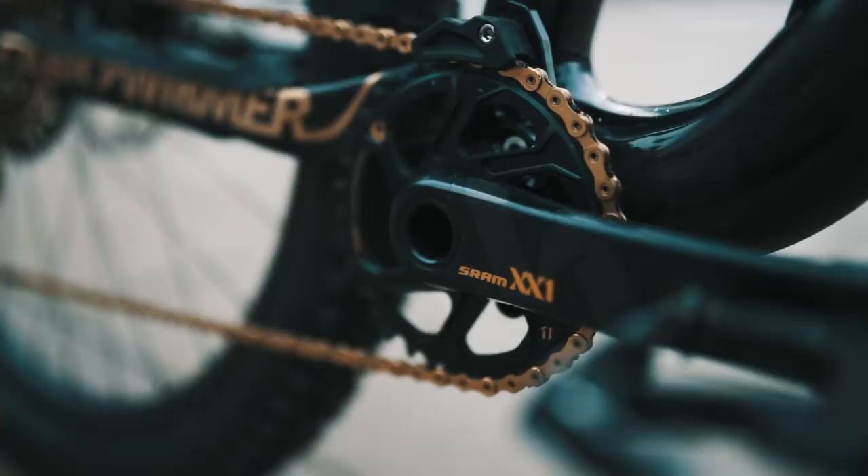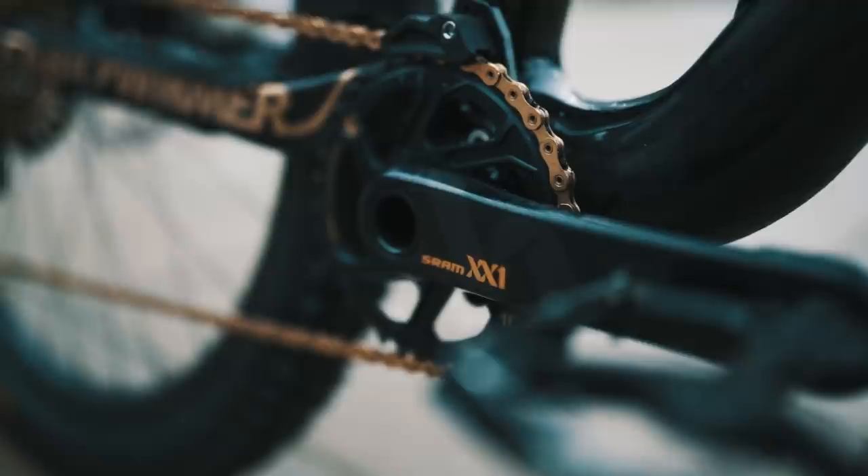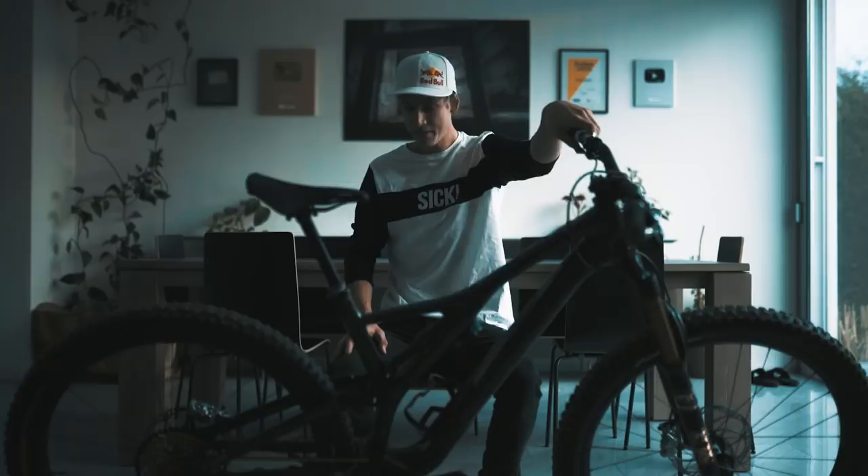For the drivetrain, we've got the SRAM XX1 Eagle drivetrain, which really fits the bike — it looks amazing.